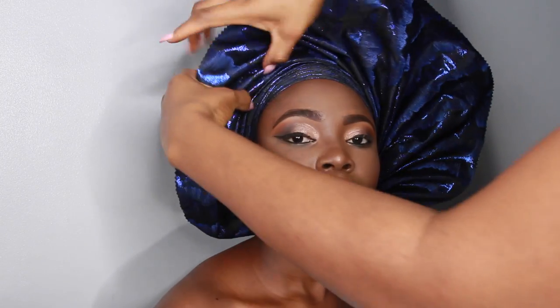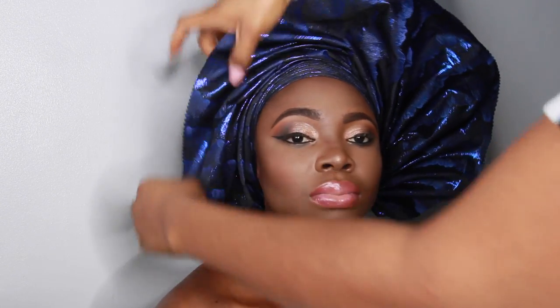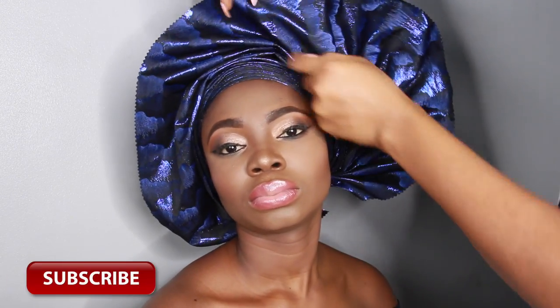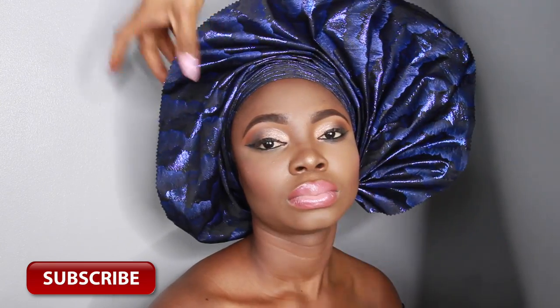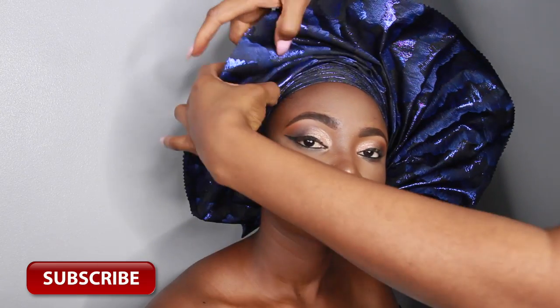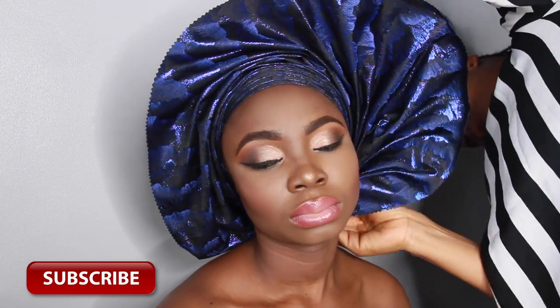After tying it, I'm basically done. And there you have it, guys! I hope you guys enjoyed this tutorial. If you did, don't forget to give me a big thumbs up and subscribe. Just to point it out, I'm really not a professional geletire — I just learned and I'll show you guys what I've learned. I hope you guys appreciate these videos. I'll see you guys in the next video. Bye, guys!